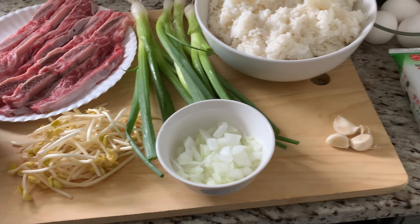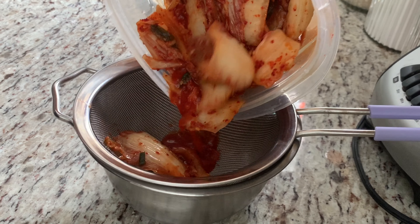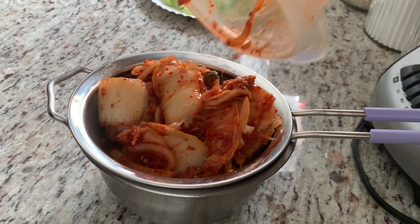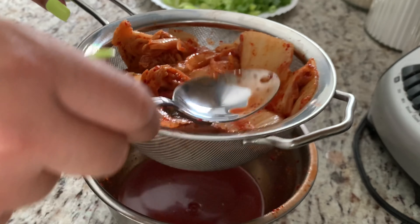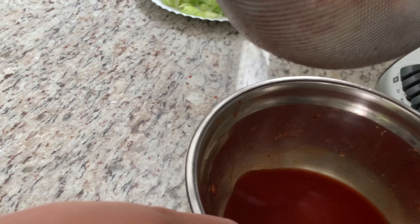So before we get to work on everything else, we're going to get our kimchi here and put it in a strainer over a bowl, and we're going to go ahead and strain all the juices out of there. Because we're going to need all that goodness. You could even grab a spoon and press down, but make sure you get all that juice. Yes, just like so.